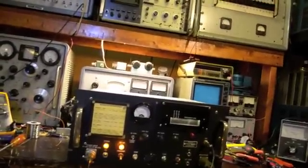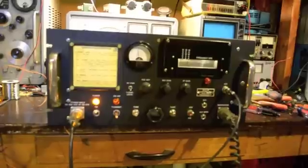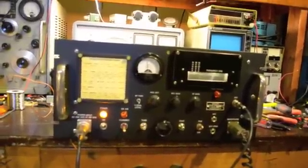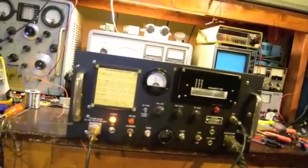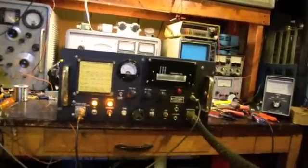November 8 Zulu Romeo Yankee, this is Mike Zero Alpha Echo Papa. Okay Greg, I just about copied everything. You were right down in the noise on that transmission, Greg. 7-3, 7-3, 7-3. Thank you so much for the contact. Thank you for the contact. This is November 8 Zulu Radio Yankee out.